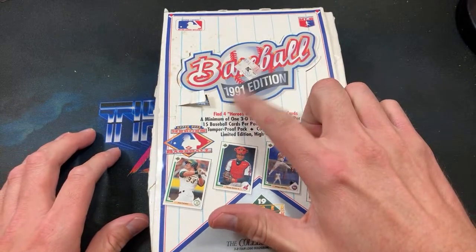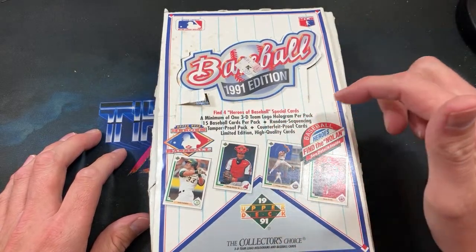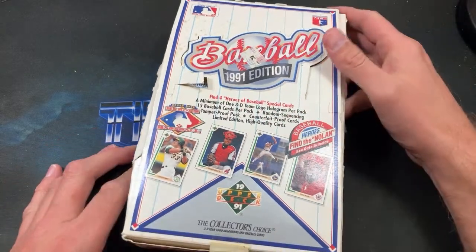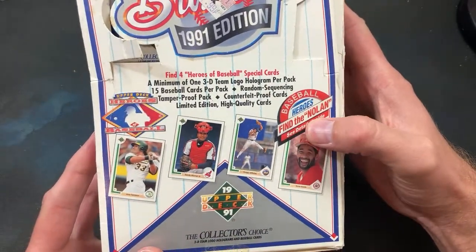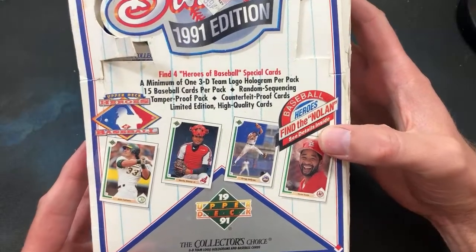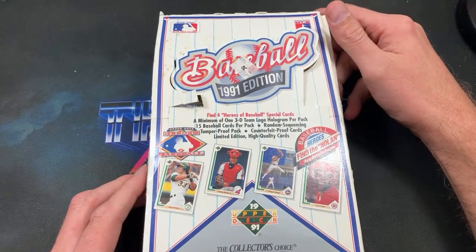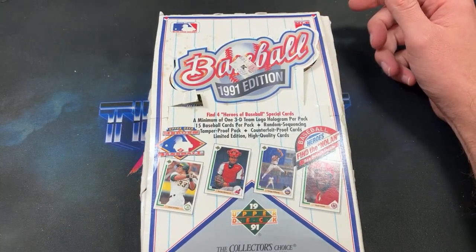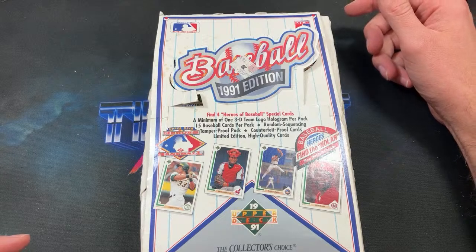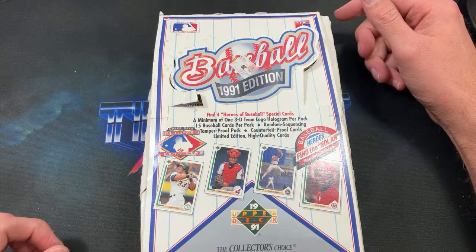This time we are heading back to 1991 and we're going to savagely tear into a box of low series Upper Deck — the desperate attempt to finally pack-pull the Nolan Ryan Baseball Heroes autograph, and also possibly uncover the Michael Jordan short print SP1. That card had a lot of hype whenever we were kids back in that time.